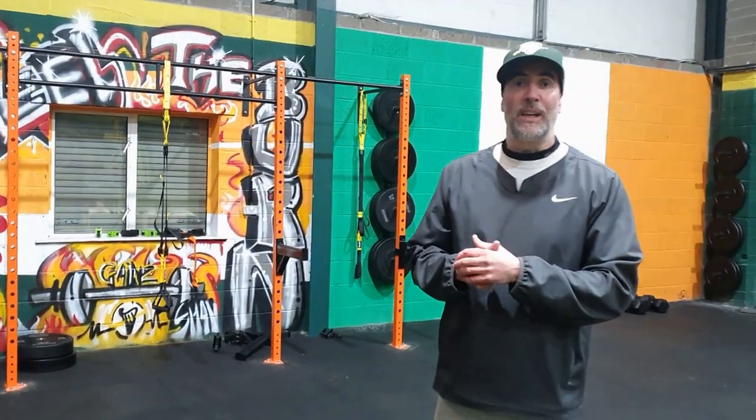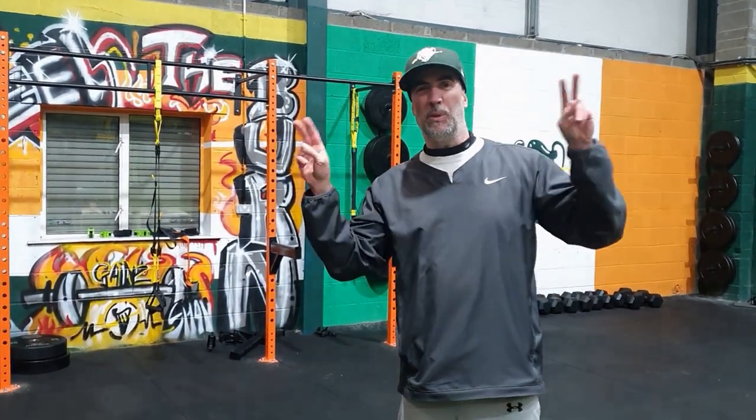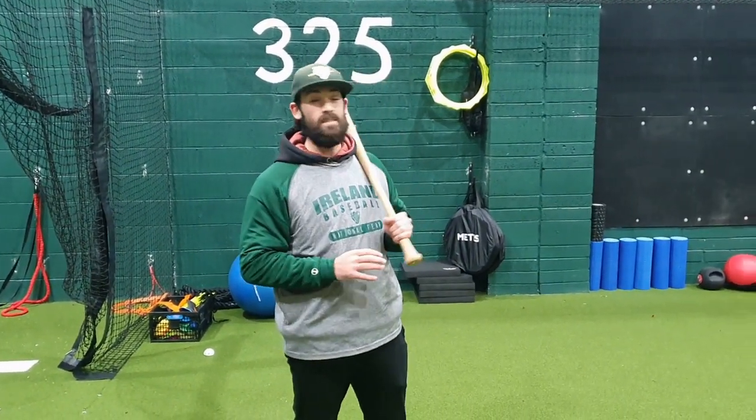We call it the Irish Baseball Academy's Baseball 101, or: what is this whole baseball thing anyway? So let's go. In this first episode we're going to talk about the objects of the game, innings, defensive positioning, and the playing field.